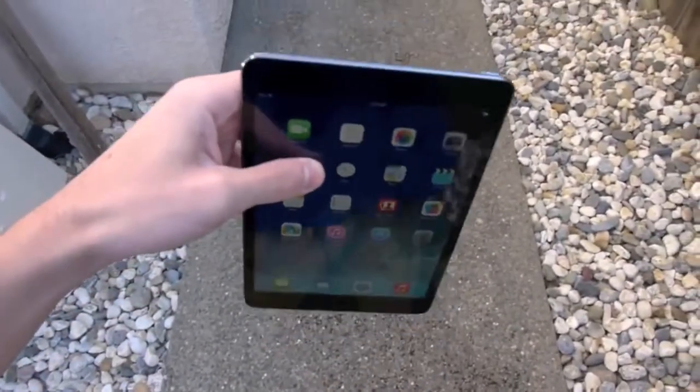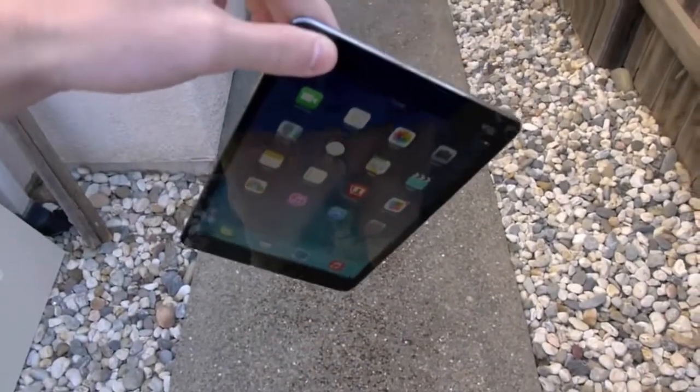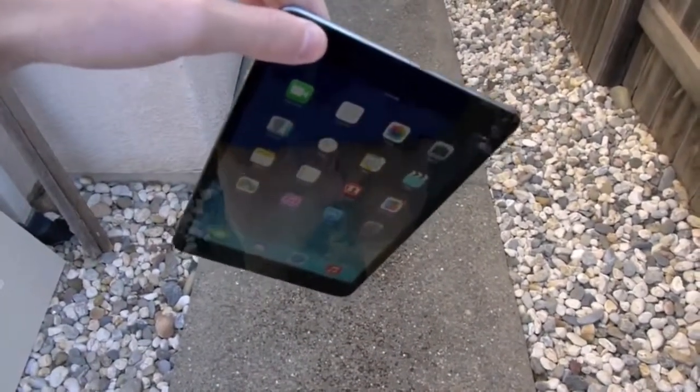Let's go ahead and do it. So first one, four to five feet high — side drop. Let's go ahead and do it. Let's raise it a little more. Three, two, one.